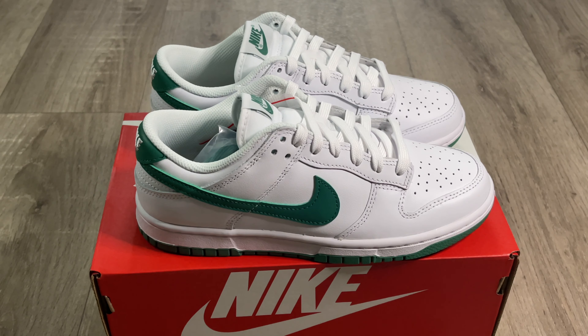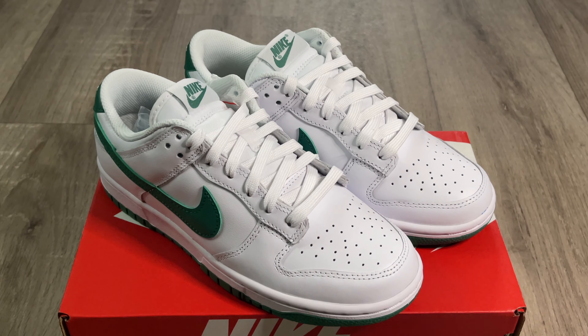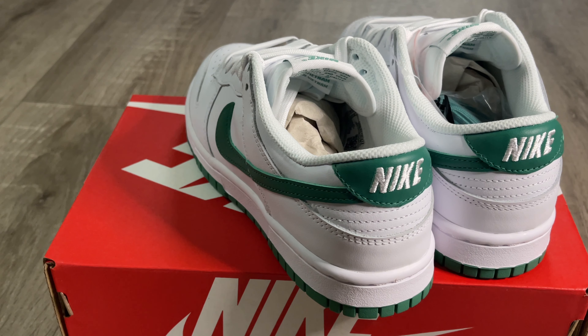In this video I'll be reviewing this latest colorway from the Nike Dunk Low. I'll be looking at the design, the materials used, sizing, and I'll also be giving you my opinion when it comes to resale — and of course that on-feet look will be in the video as well. So make sure you watch the entire video for that. But before we get started, if you haven't already, please remember to hit the subscribe button below and hit the bell so you don't miss any of my uploads.